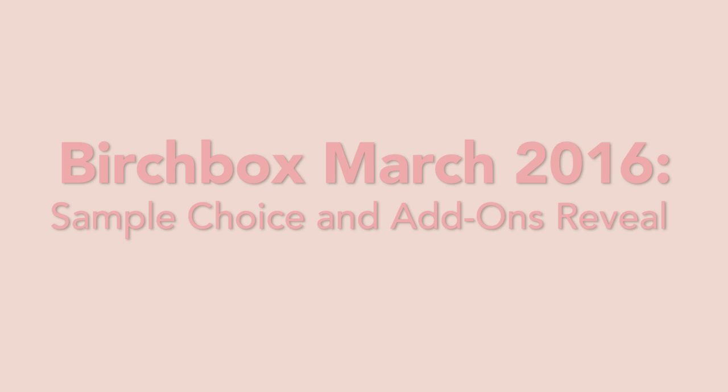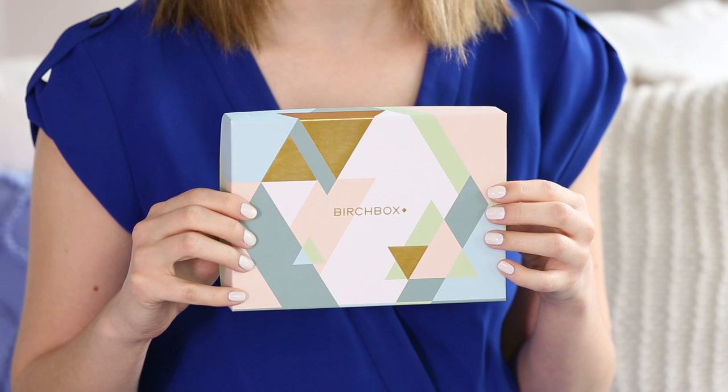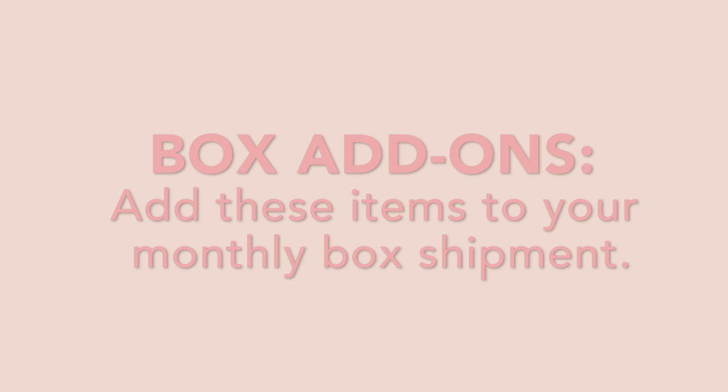Hi everyone, I'm Rachel and I'm Lorelai, and today we are going to do the March box customization video. This is your March box — super pretty and geometric. I love the gold details. It matches our jewels. So let's start with add-ons.